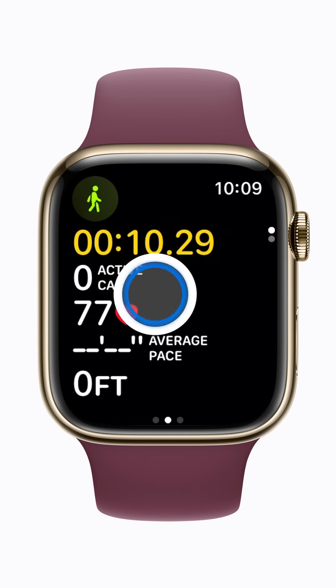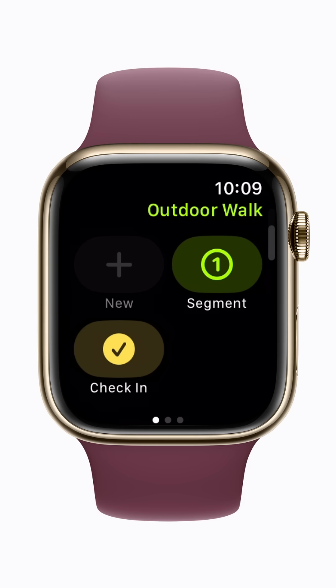After you start a workout, swipe right, scroll down, and tap Check-in.